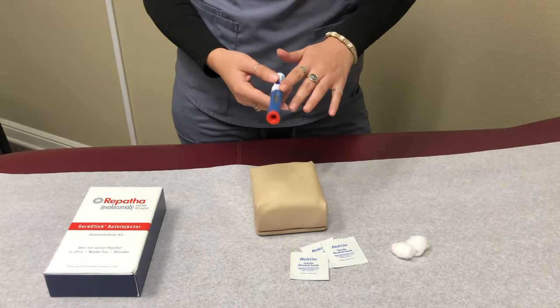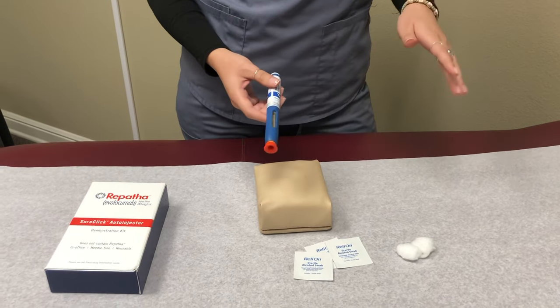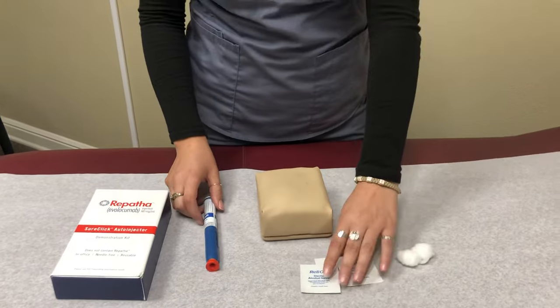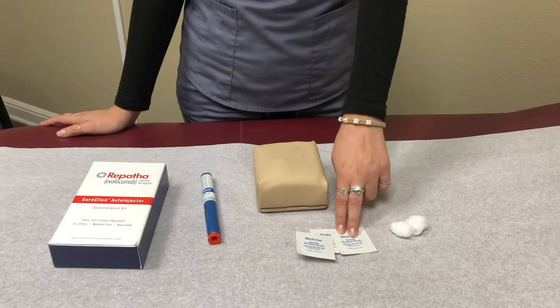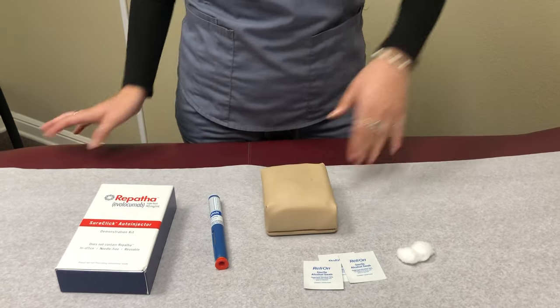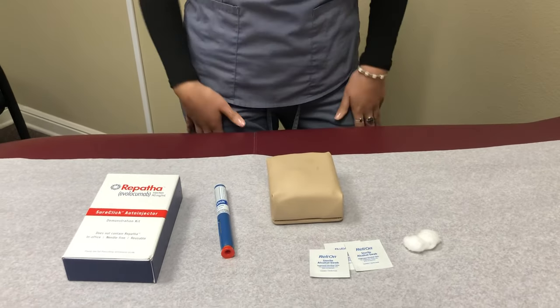Before using your Repatha, make sure it's always refrigerated and you take it out 30 minutes before injecting. Things you're going to need are alcohol swabs, cotton balls, and then your injection site — it can be the side of the stomach, the back of your arm, or the thighs.